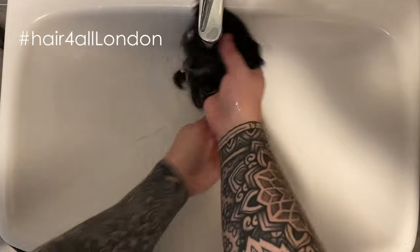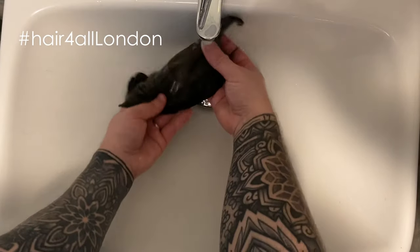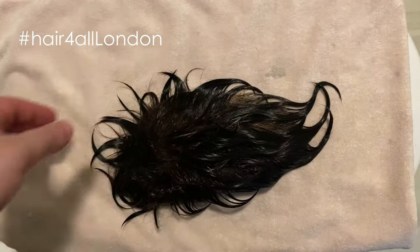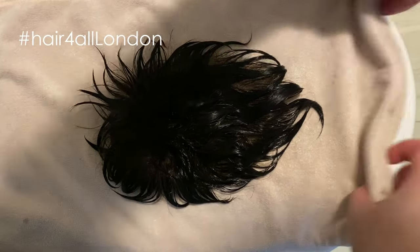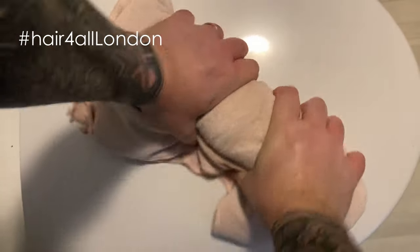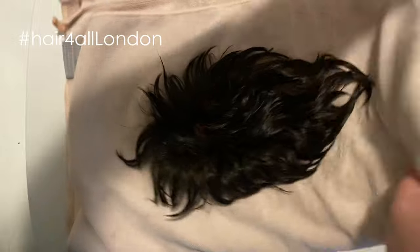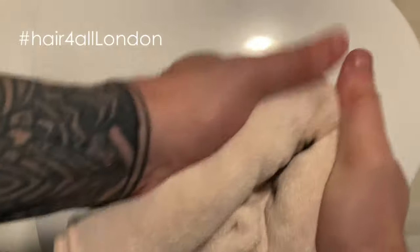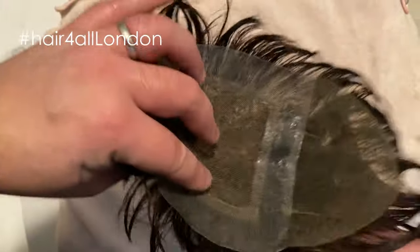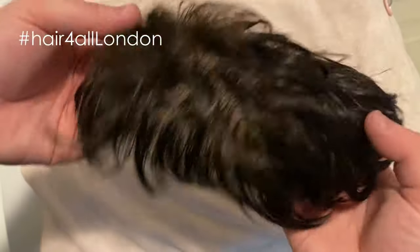Then rinse it off. And that is my hair system all clean. Drying the hair system — I just put it flat on a towel, roll it up and give it a good squeeze. This way you're not roughing up your hair and getting all knots in it. I do that just a couple of times, just to get as much water out as I can. Then I get a hair dryer and blow that through. I normally do it from the back, and I put it quite cool — I don't like it getting too hot and I don't want to frazzle the hair. Then I'm going to get that dry and put the tape on.